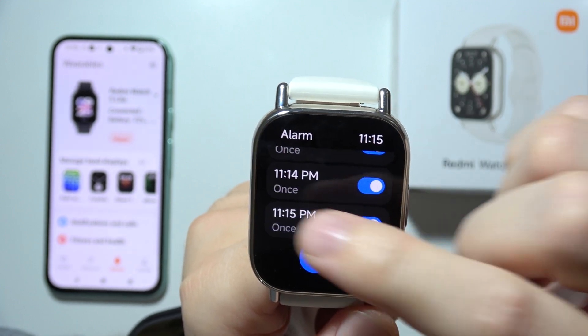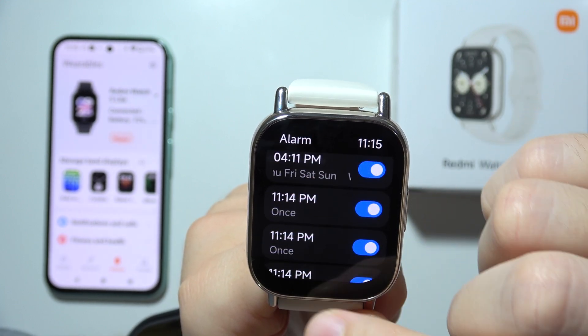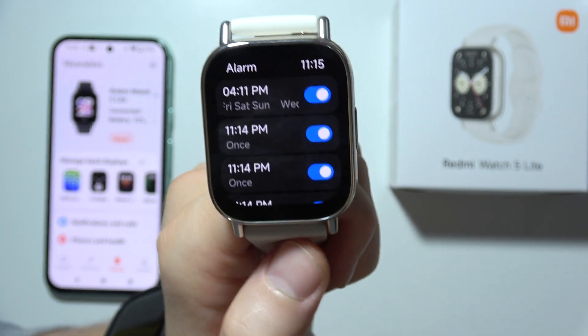So that's how it actually looks — as you can see we get right now one, two, three, four, five, even six alarms at the same time. Thanks for watching.